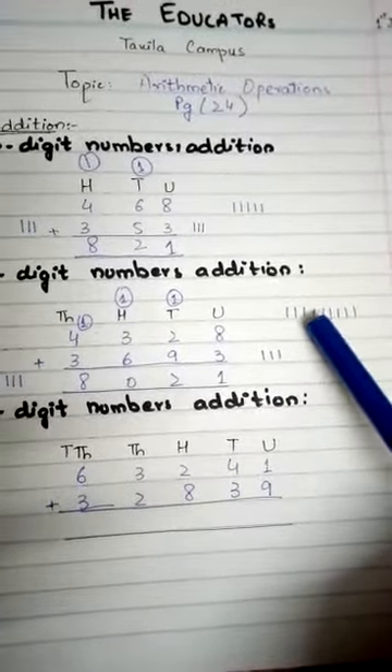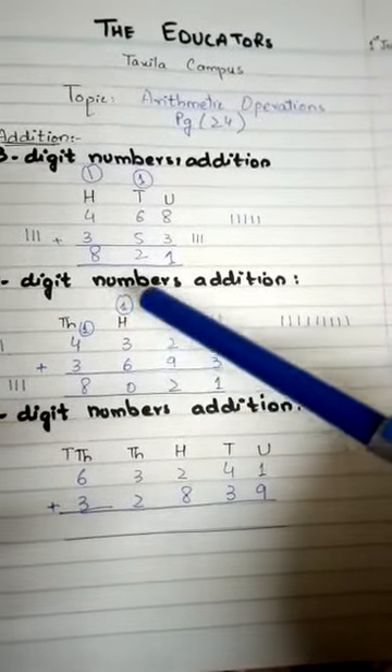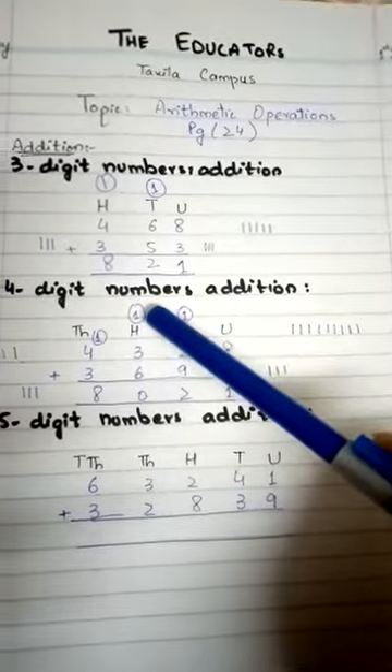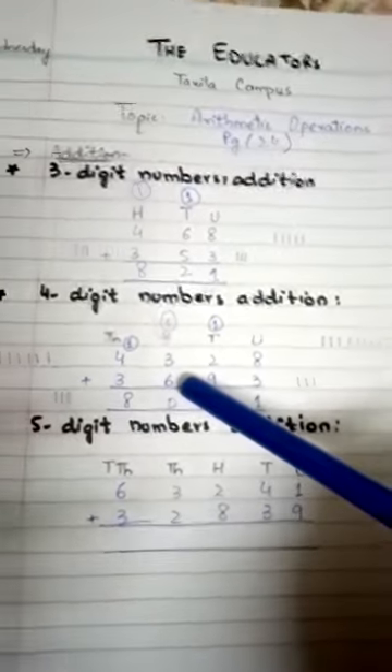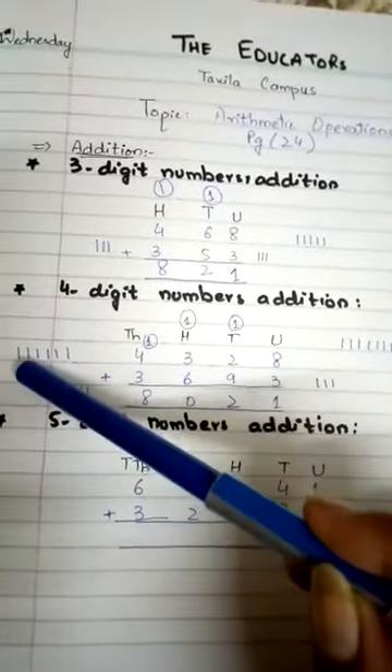...seven, eight, nine, ten, eleven, twelve. So we write 2 and carry 1. Now 3 plus 1 equals 4 in the hundreds place. We have to add 4 and 6: we draw 6 lines and count from 4: five, six, seven, eight, nine, ten.